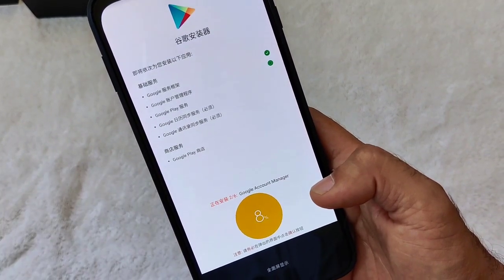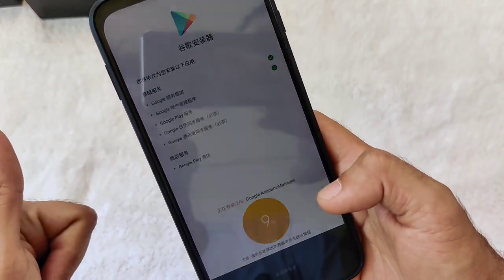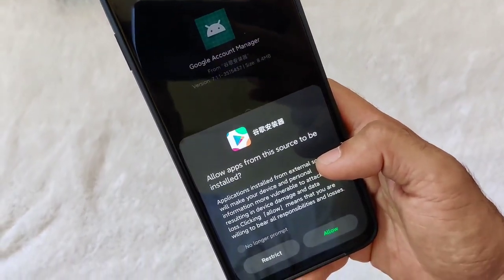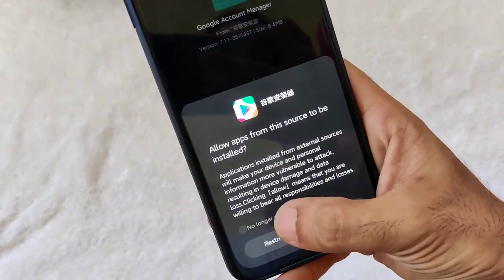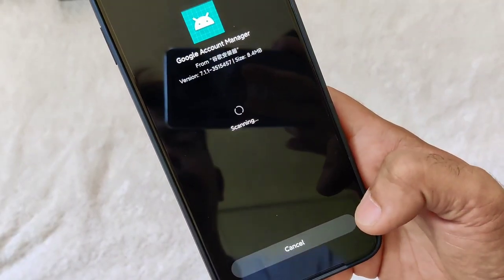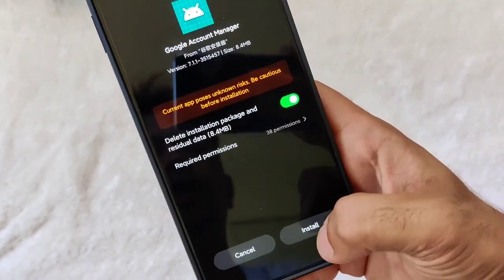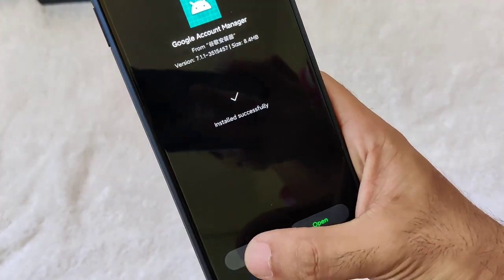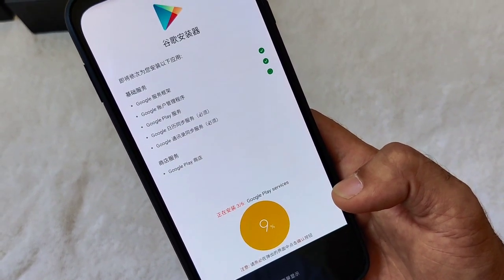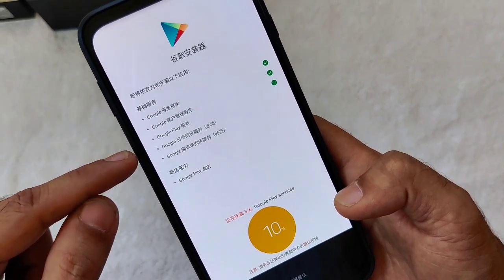After we do all of this, as you can see in the last part it says Google Play. Hopefully after this procedure, Google Play Store will be installed on our Black Shark 3 Pro. Click Allow again — you can also click 'No longer prompt' and Allow. Click Install and then Done. We're on to the third item.